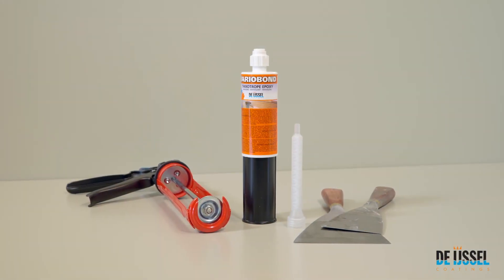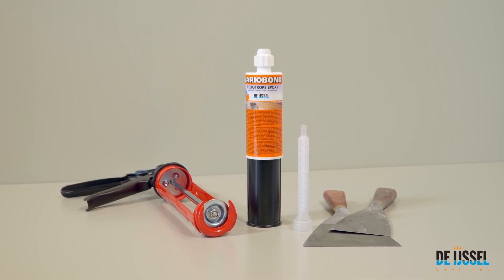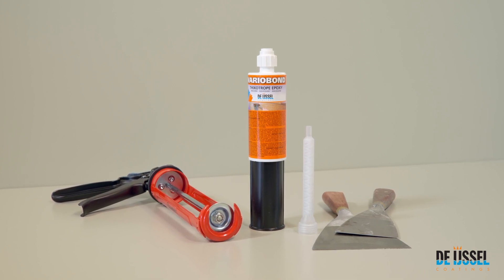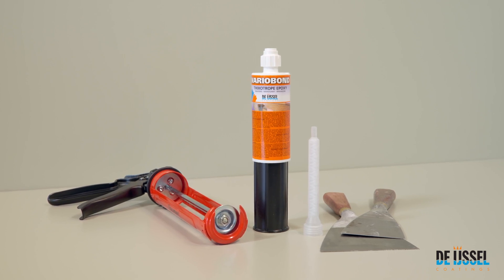VarioBond Mahogany is a solvent-free, thixotropic, drip-free, two-component adhesive and filler paste based on an epoxy resin. VarioBond can be applied to a pre-treated steel, aluminium, wooden or GRP surface.